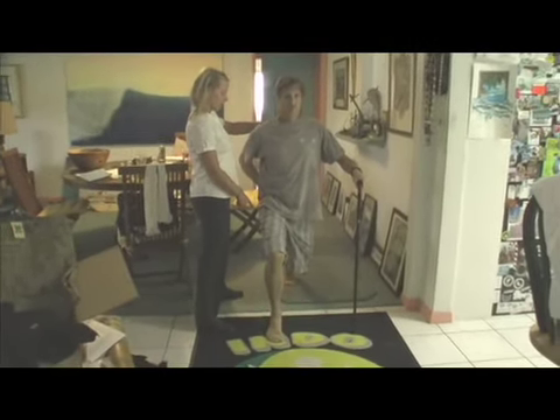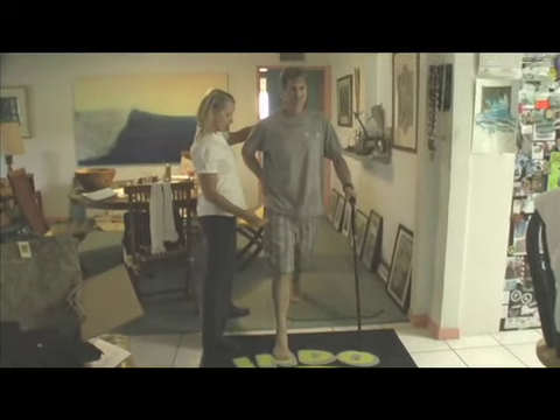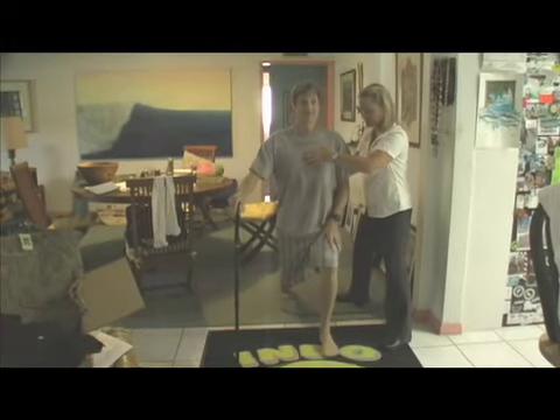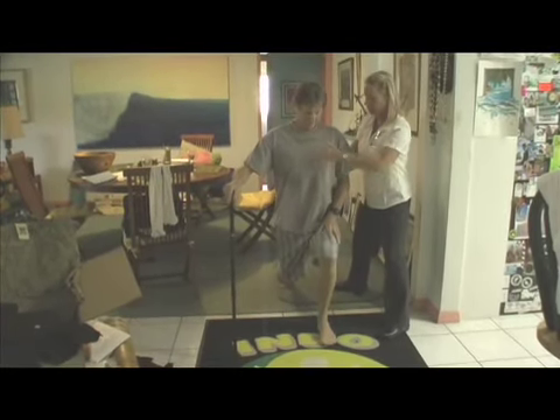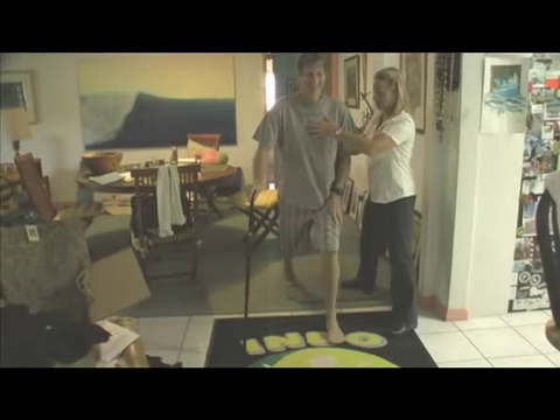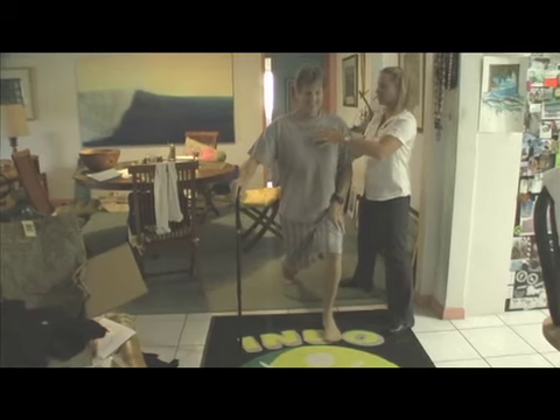So you're elongating your glute now, which is where your incision was, so that's going to hurt a little bit. Is this a good exercise? This is wonderful. Good — your knee's not going past your toes. Oh my gosh, that hurts even more. It hurts so much. Because right here you're getting a really deep hip flexor stretch.